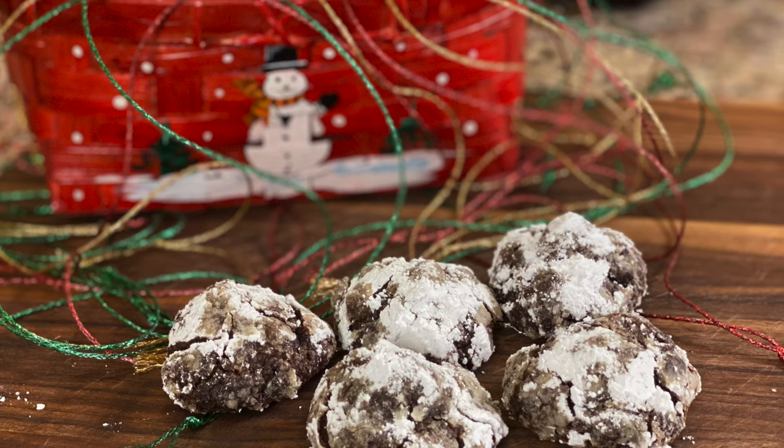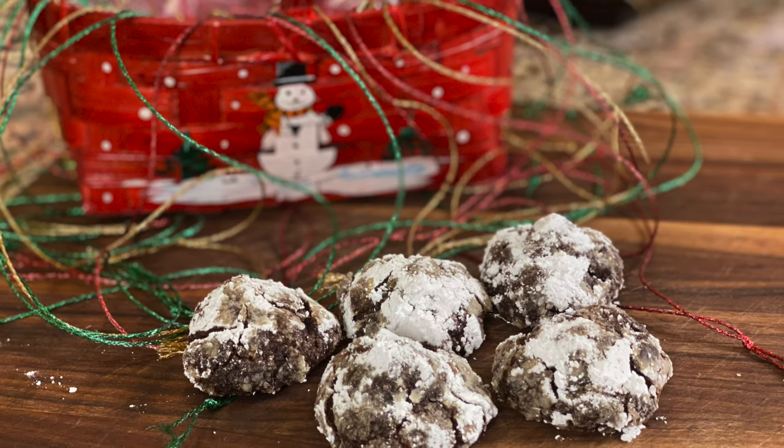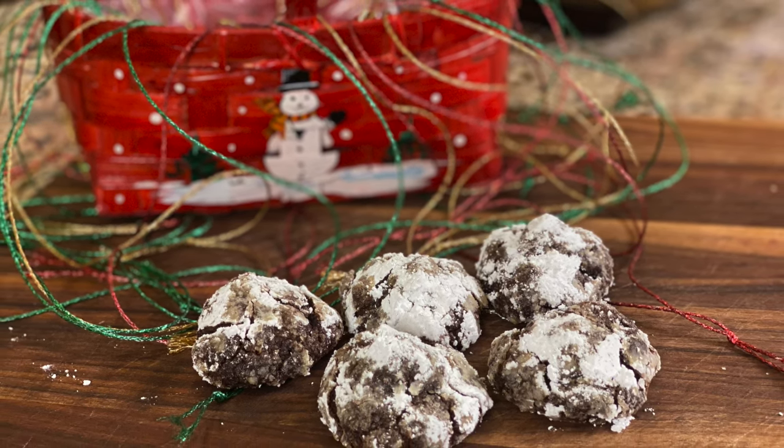If you're looking for more festive cookies, you might want to try my chocolate crinkle cookies — they have a delicious peppermint flavor. Click the link on the screen to see that video. I hope you enjoyed today's video. If you did, let me know by smashing the like button and leaving me a comment — I'd love to hear from you. We'll see you back here next week for another rockin' recipe.